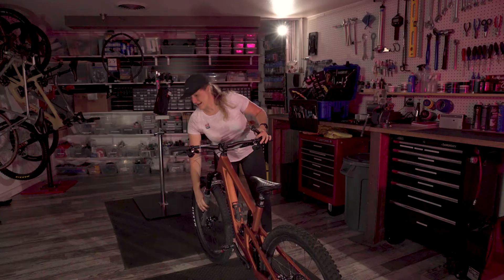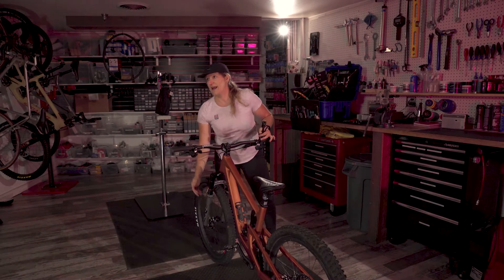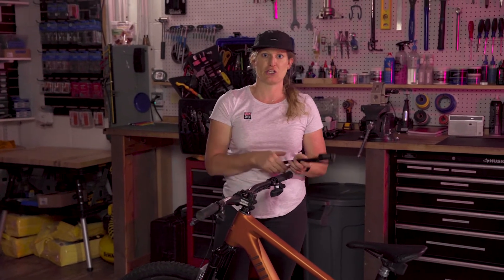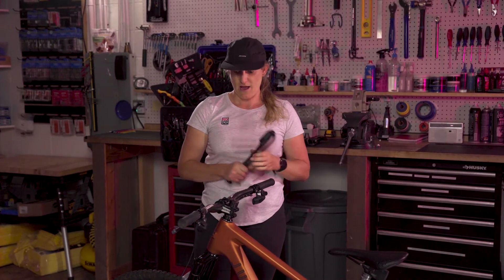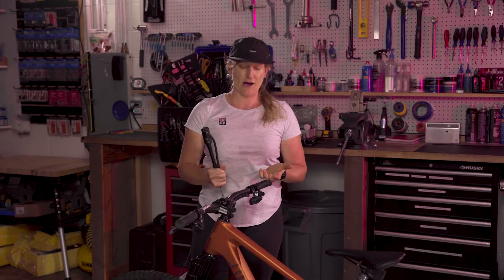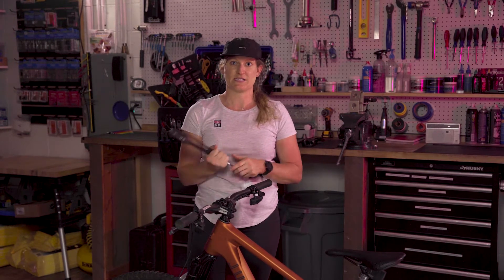There is an air guide on the back of this RockShox fork that shows you, based on your rider weight, how much pressure you should put in the fork. For the rear shock, a good rule of thumb is your rider weight in pounds plus 10 to 15 psi. I have already preset the baseline air pressure based on Kelly's rider weight, and now I will set her up and we will test her suspension sag.